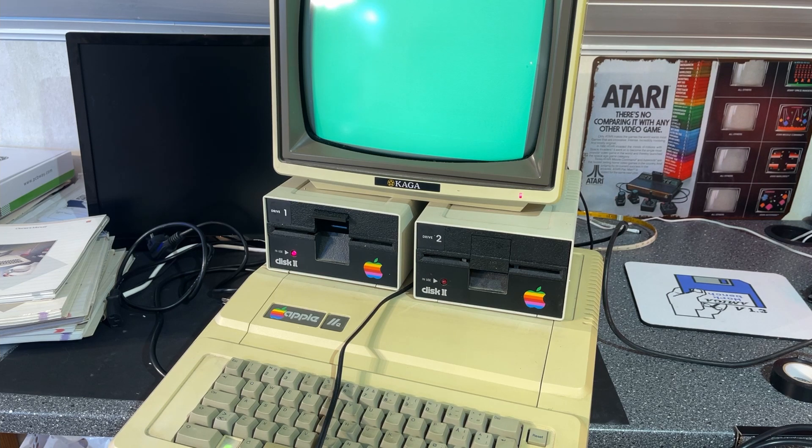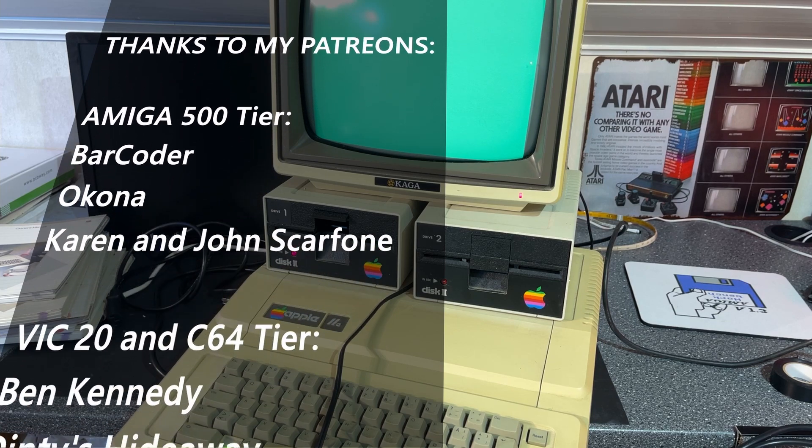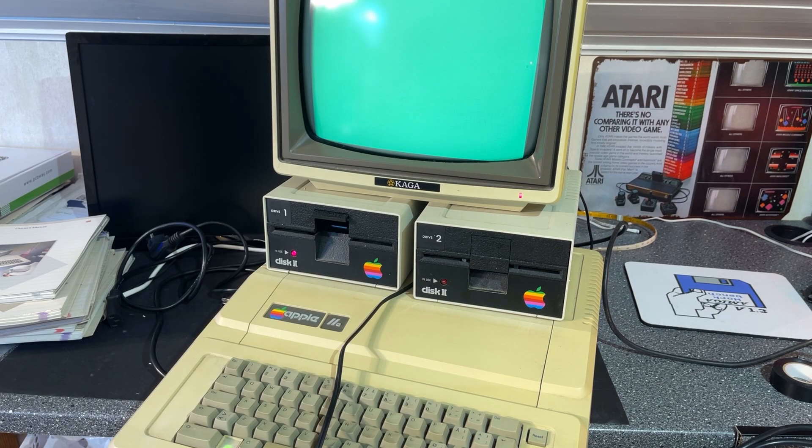Thanks for watching, and thanks a lot to my Patreons for their support on Patreon.com. Please subscribe and like if you want to see more videos from Arctic Retro.